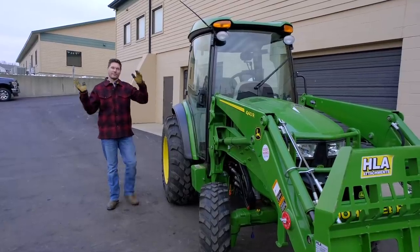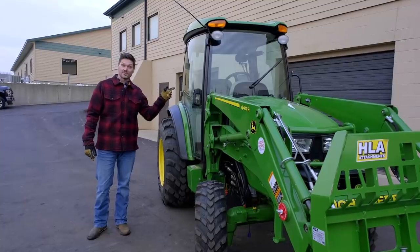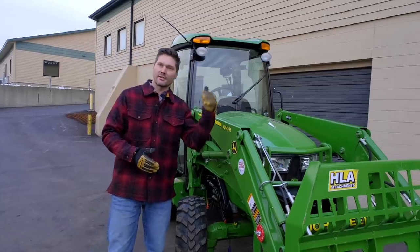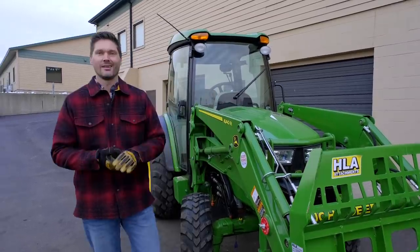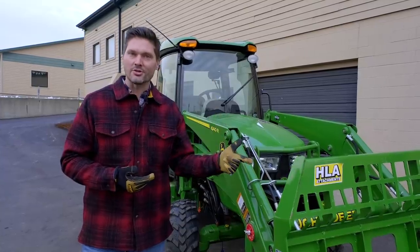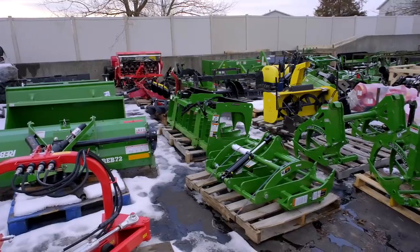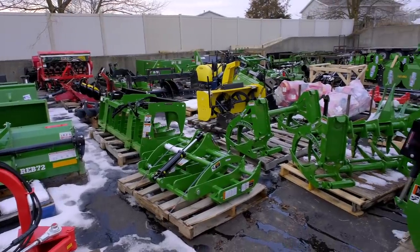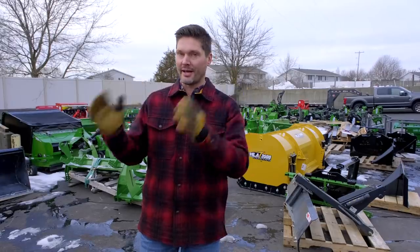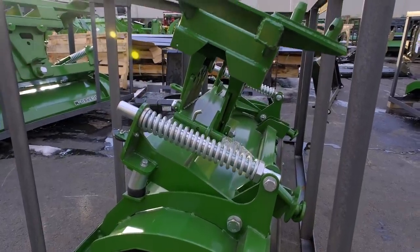Whether you have a plain Jane tractor or a super deluxe tractor, this is just the starting point. What good can you do with just the tractor itself? You have to have something on the front end, something on the back, something underneath. There's not many jobs you can get done with the tractor itself — you've got to have something connected to it. These attachments are what do the dirty work, what get the job done. Your tractor's got to use some of these to tackle your projects, whether it's clearing snow, landscaping, grading out a driveway, or putting in food plots.